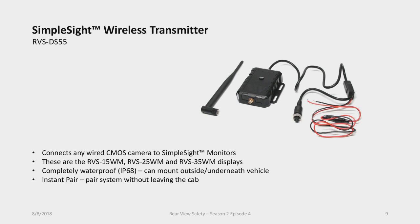The transmitter also comes with instant pair, meaning you don't need to get out of your cab to pair the camera to the monitor. For example, with a fleet of trucks and trailers, you can mount CMOS cameras with transmitters on all your trailers and SimpleSight monitors in all your cabs. Just back your truck up to the trailer, put the monitor into pair mode, power the trailer, and the system automatically pairs.